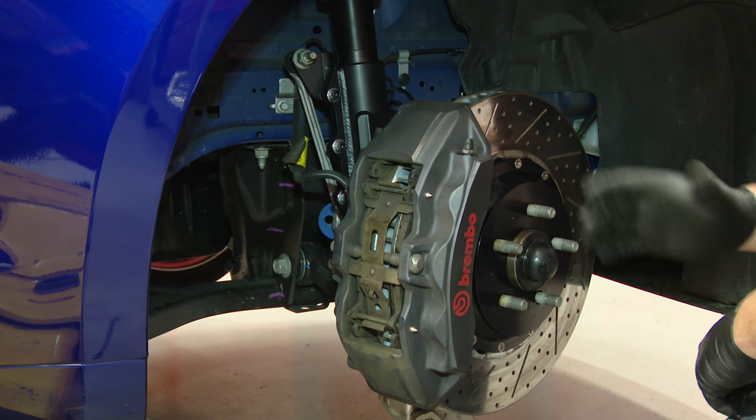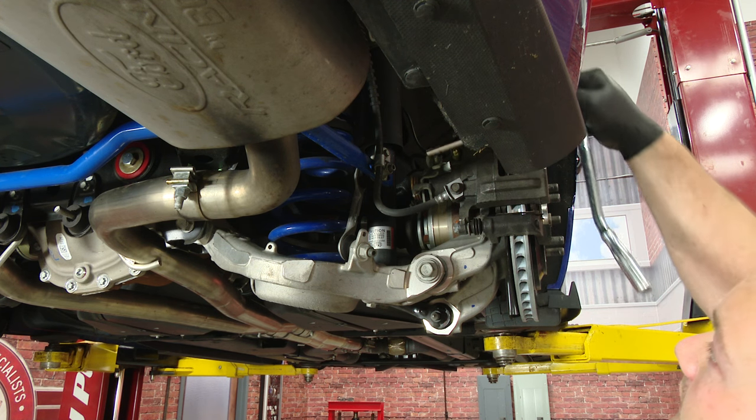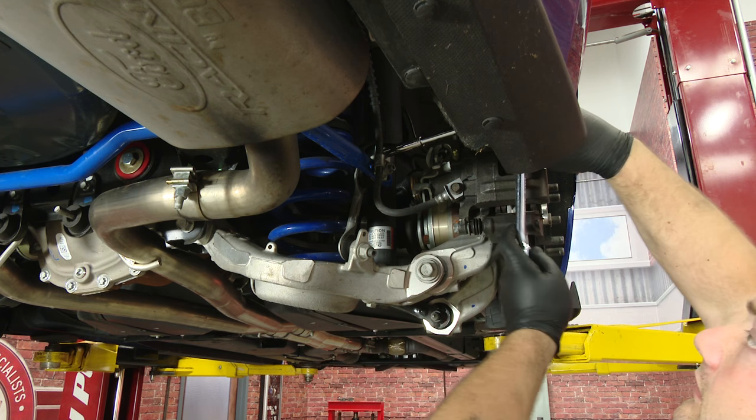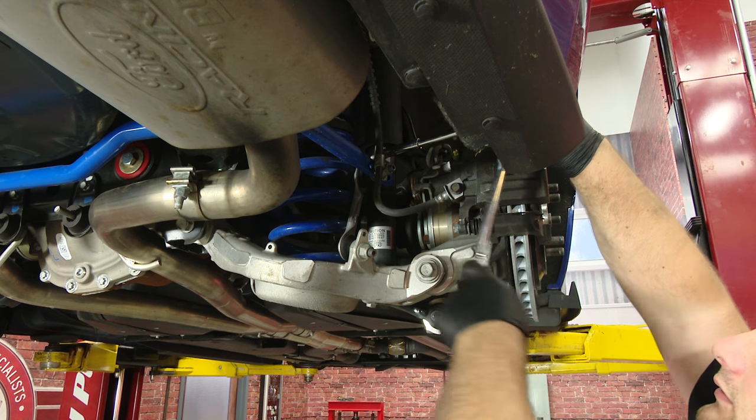Everything's tightened up — just repeat the process on the other side. Now we're going to move on to the back of the car. The first thing we have to do is get some of the stock components out of the way. We're going to start by taking the rear sway bar with the end links because that has to be relocated. Then we can remove our factory shocks, shock mounts, and finally our factory springs.